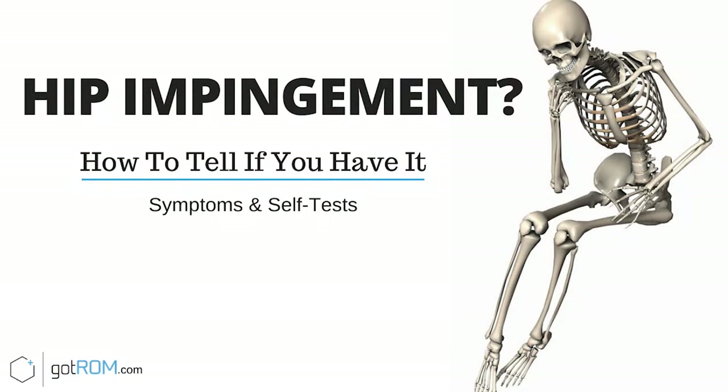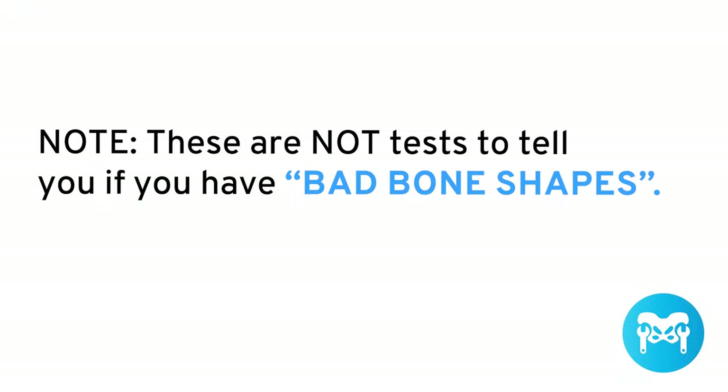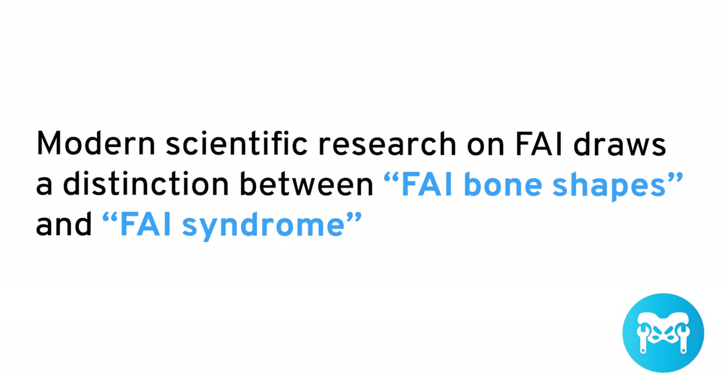So how do you tell if you have hip impingement or something going on in your hip? Hip impingement can manifest in many ways, not just pain in the hip. Here are a few symptoms and tests you can do to see if you have hip impingement. Note, these are not tests to tell if you have bad bone shapes. Modern scientific research on FAI draws a distinction between FAI bone shapes and FAI syndrome.